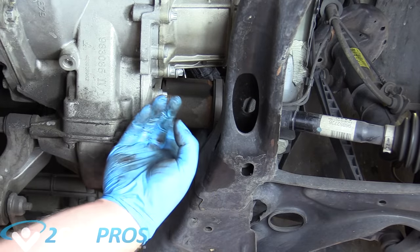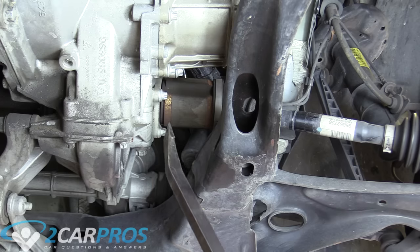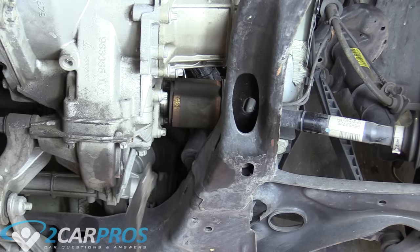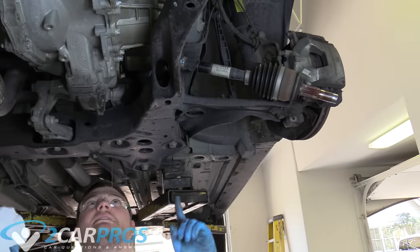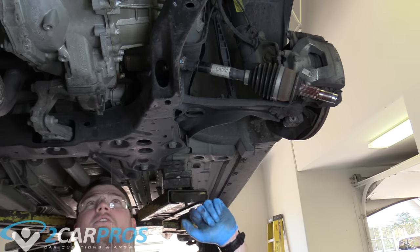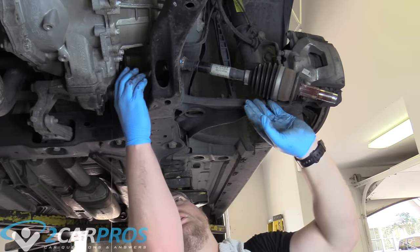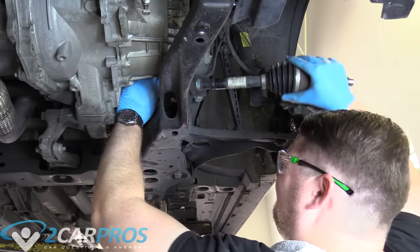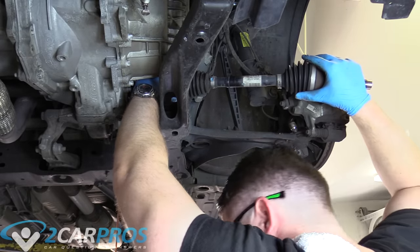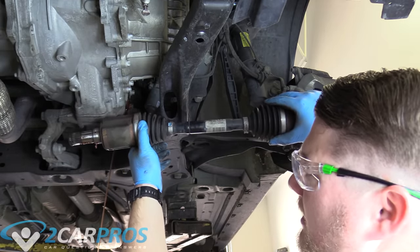Here is where the CV axle connects into the transmission. You might be pulling on it and it's not coming loose — that's because there's a little C-clip in there and you're going to need a pry bar to kind of help it out. Make sure you're ready for fluid coming out because this is when it's going to happen. Lots of people drain their transmission fluid before removing the CV axle; I am not one of them because then you're just going to have to fill it back up all the way. When you remove your CV axle and put it all back together, you need to check the fluid again to make sure it's full because obviously you've lost some. Now we can remove the CV axle — it should just pull straight out.